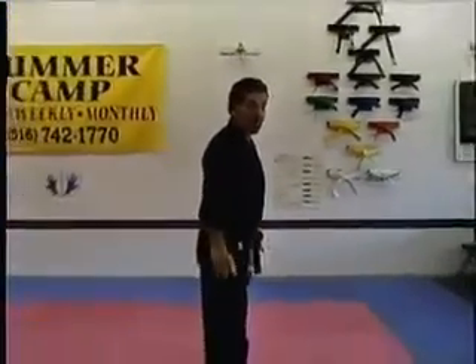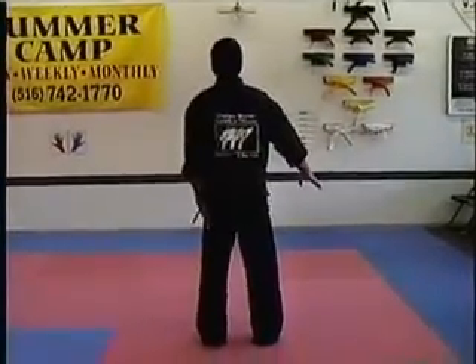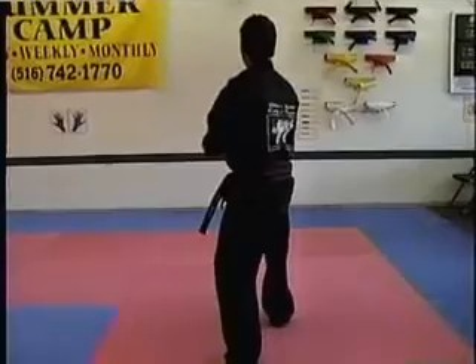Now we'll do the steps, not in real time yet, just showing you how we move towards the flag wall and how we move back towards the mirror wall. So I'm going to put my back to you. First, we always start with Bu Dao Sam Chindi. We bring our left foot back with the low key out.